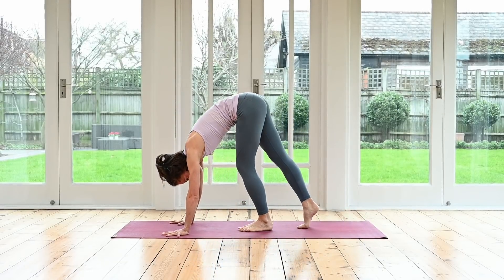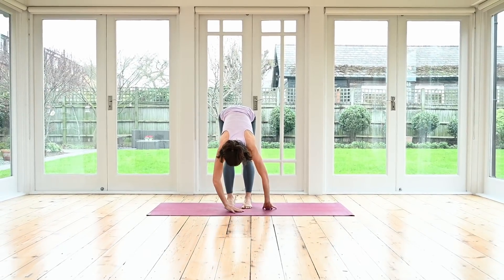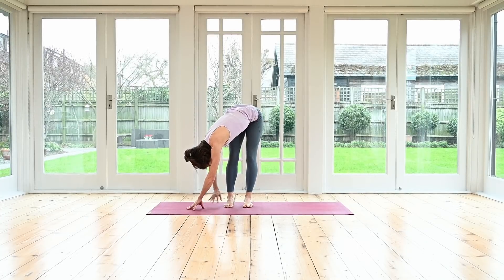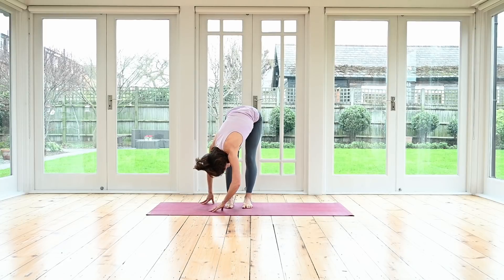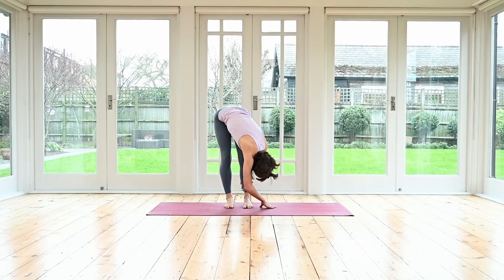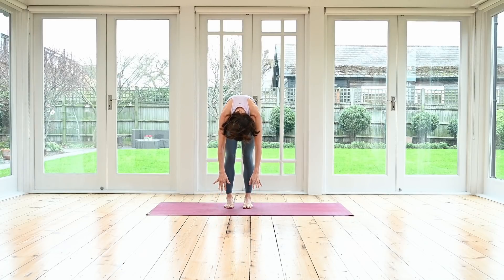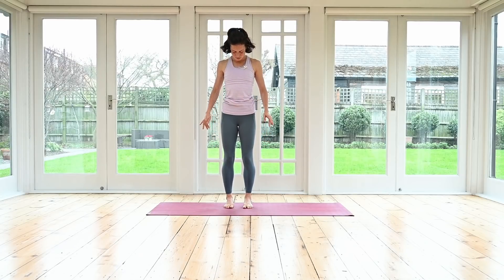Eventually walk your feet forwards so that you're over your feet, feet hip distance apart. Your knees might be bent or straight. Take the body over to the outside — your fingertips walk around towards the outside of your right foot, giving you a little forward bend with a little side bend. Come back to the center and do the same to the other side — walk your hands to the outside of the other foot. You can also hold on to your leg with one hand if that feels better for you. Come back to the center. Soften your knees and roll yourself slowly all the way up to standing — head will be the last to come up. Take your time so you don't get dizzy.